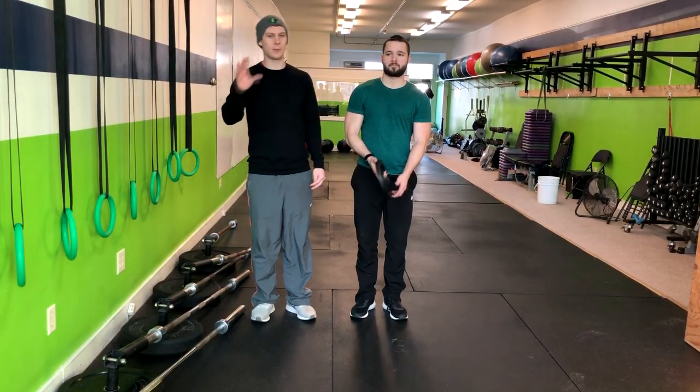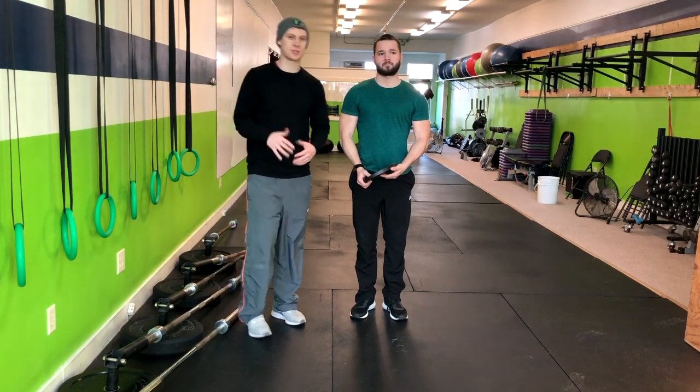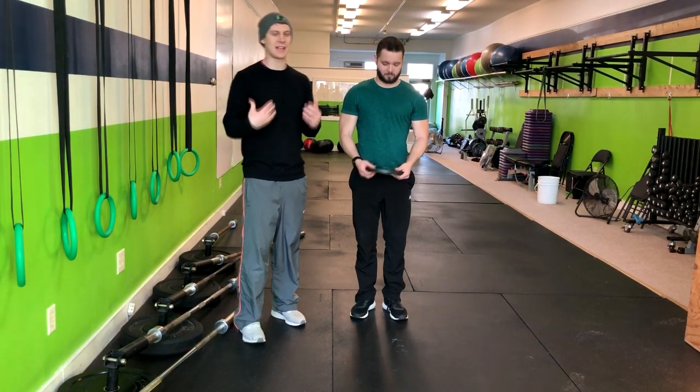We are going over the standing plate raise. I'm here with Cory today. In the standing plate raise, we're going to do this exercise to engage our core and also engage our upper back and shoulders.